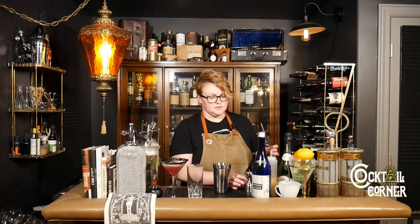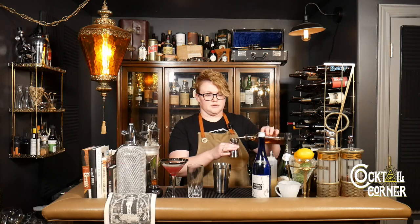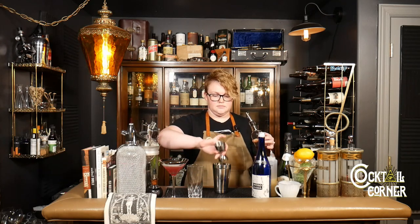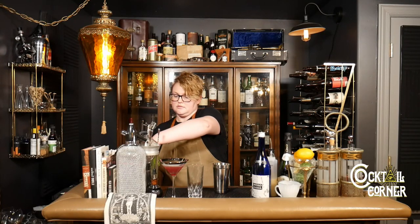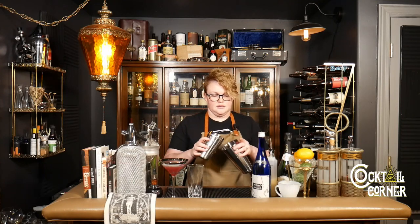Then one ounce of simple syrup — we are using just Demerara simple because that's what we have here. Then I'm just going to add a little bit of mint while I shake it, and then we're going to put some mint in the glass as well.